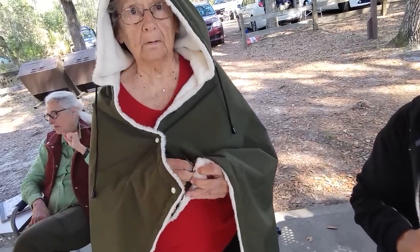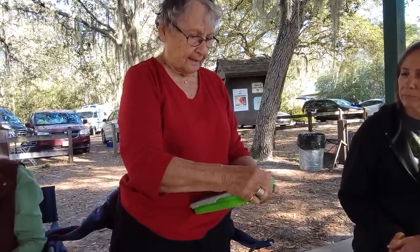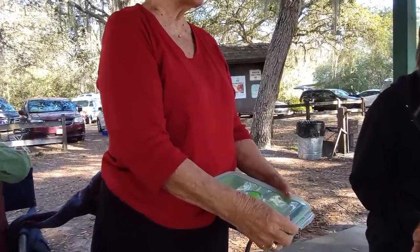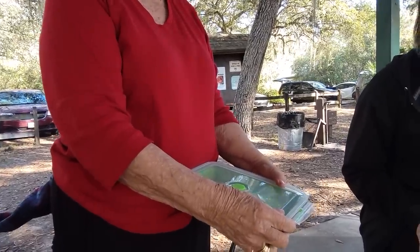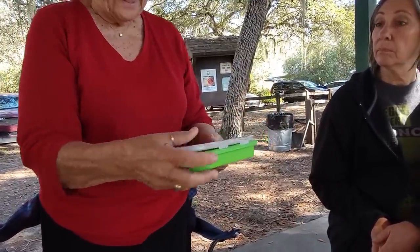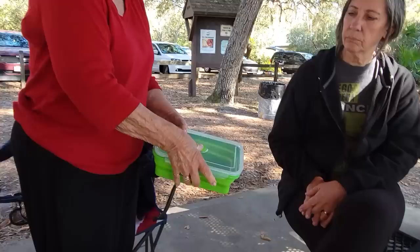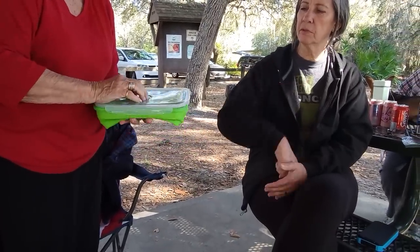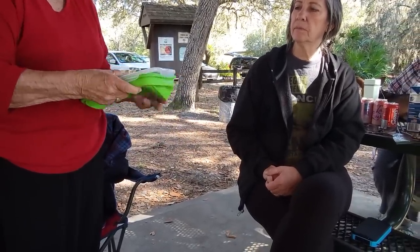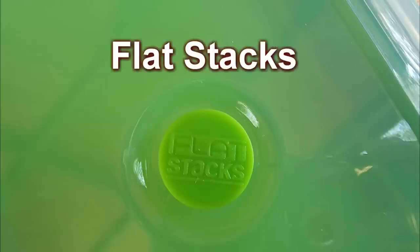I just got these bread storage containers. I put four slices of bread in here, didn't use it, and the bread was just as fresh after three weeks. You press this for the fresh seal, and you can push it down as far as what's inside will allow — as you use it up you can make it smaller and smaller with less air.